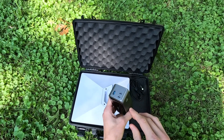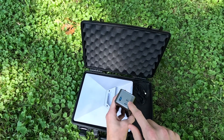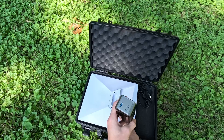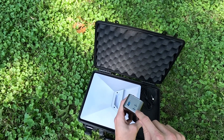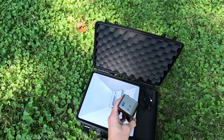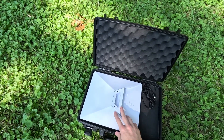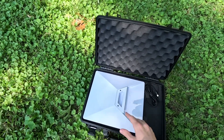This Anker power bank has two USB-C ports, both capable of the correct output for the Mini. It supplies 20 volts at a maximum of 5 amps, and each USB-C port can output up to 100 watts. The Mini only needs about 50 watts — the max usage is about 60 watts, but it typically only uses between 20 and 40 watts.